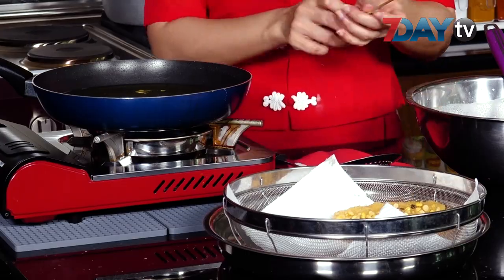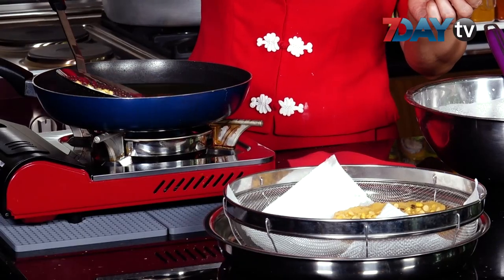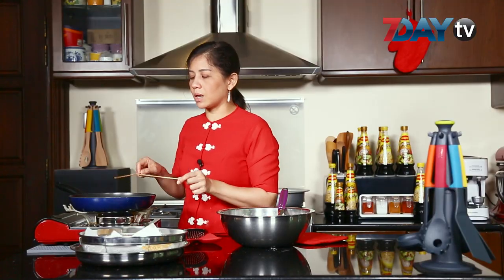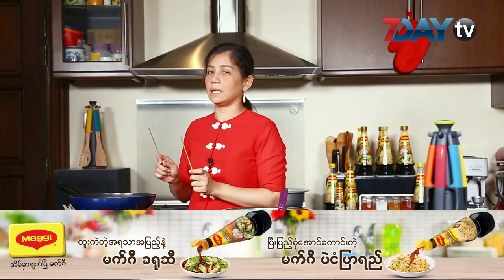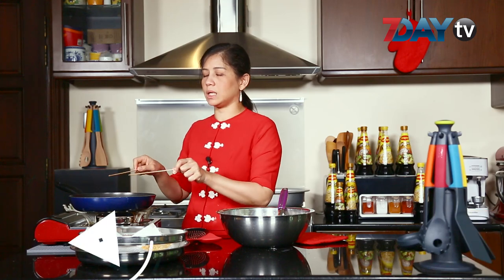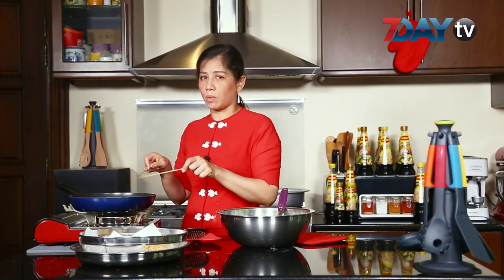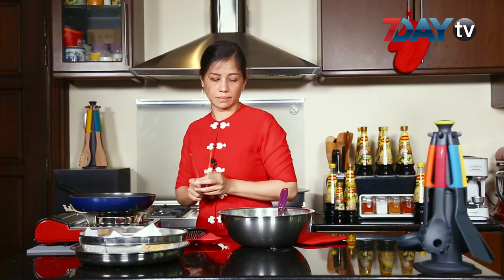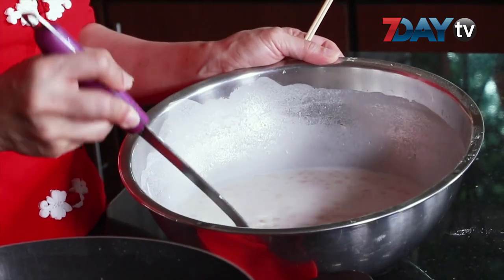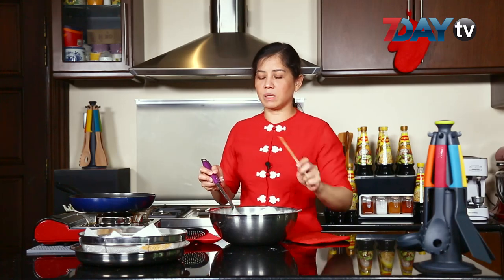I'm going to add the ingredient. Next we'll add it again. It's always very easy to do — it is a good way to make it easy. I will put a little bit of the bread and the bread. I will make it easy.